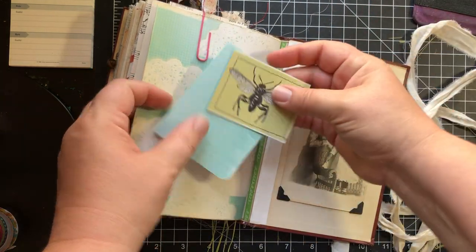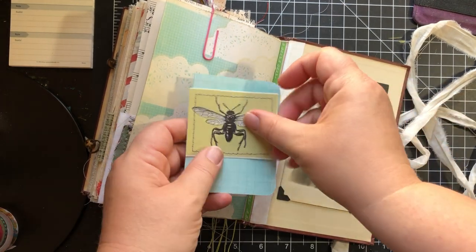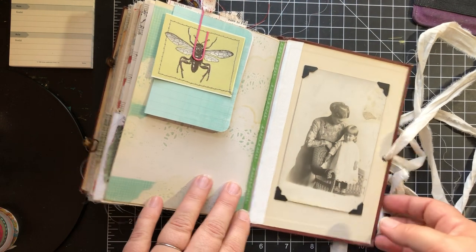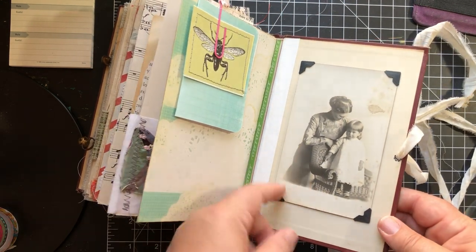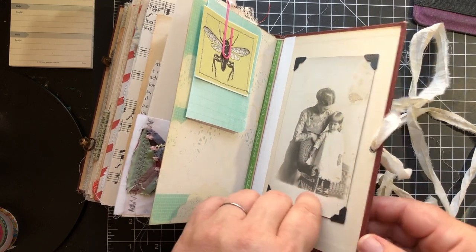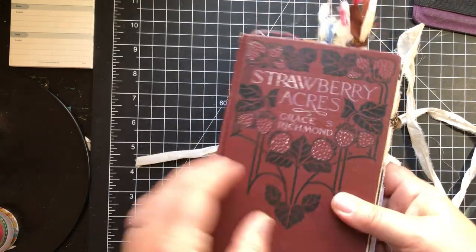And then these go on here — this is just a journaling card and a journaling card, I just had them tucked up under here. And then this is the back page — this is an actual vintage postcard photograph. Very cute. So there you go.